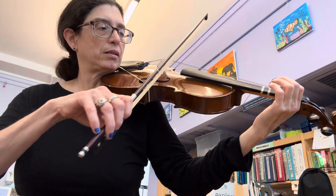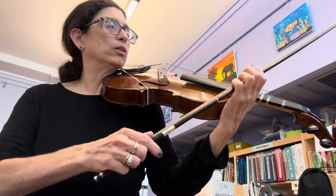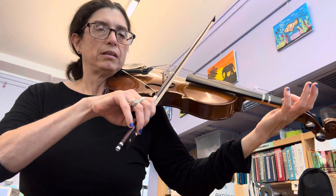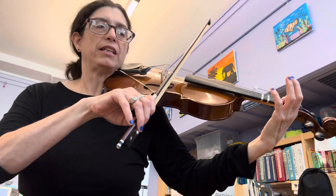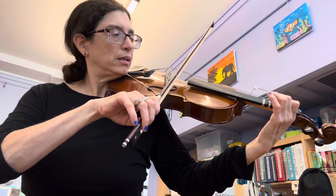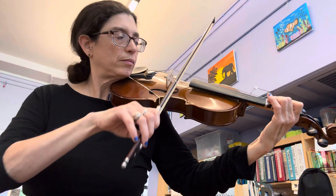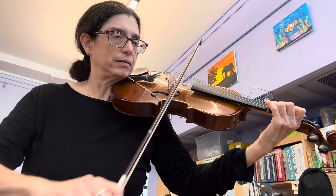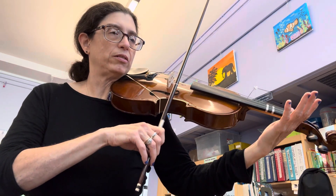Each note is played two times. So we start with low D — zero on D. E — one on D. F sharp — two on D. G — two on D. A — zero on the A string, orange.